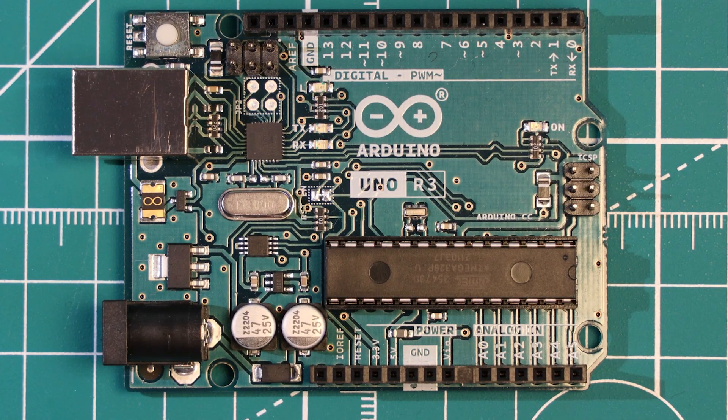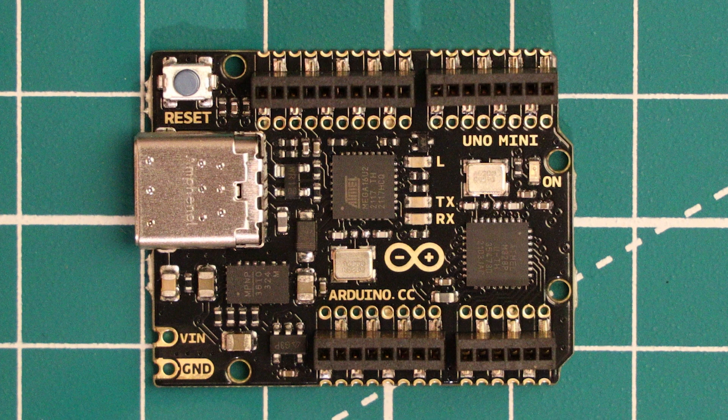The Arduino Uno is an incredibly popular development board that so many people will probably have used and still own. It might even have been some people's first ever development board. Arduino even created this limited edition version of the Arduino Uno to celebrate 10 million units being sold.